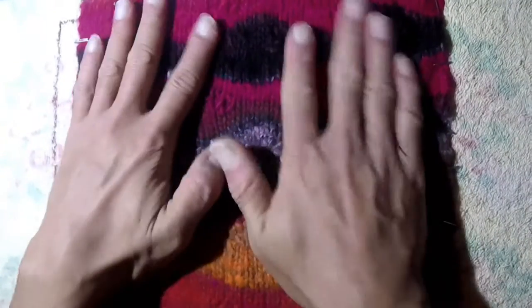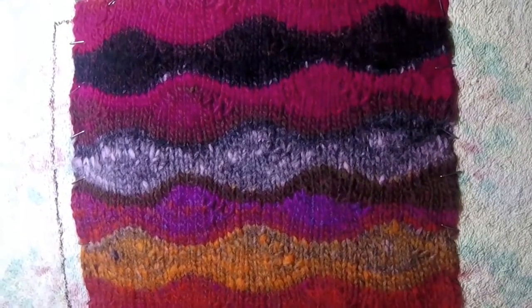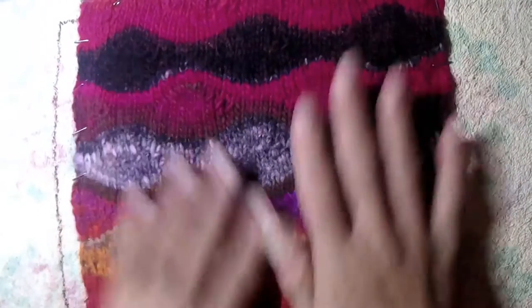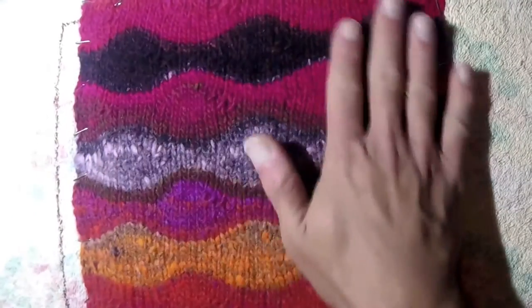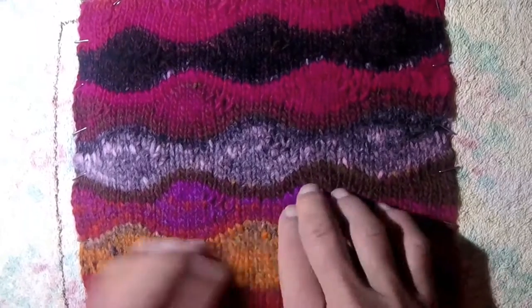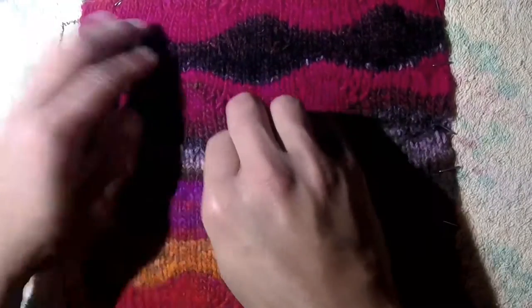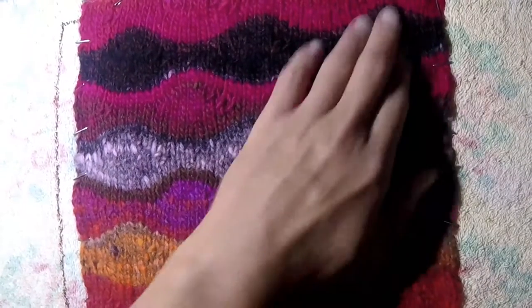Alright, so that's all of the pins. Then what we'll do is let this dry — I usually let it dry overnight. After it dries it'll pretty much be permanently in this position and size, and completely flat, so it won't have these pucker marks which are typical of short row knitting.